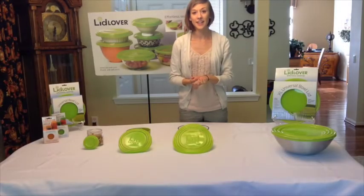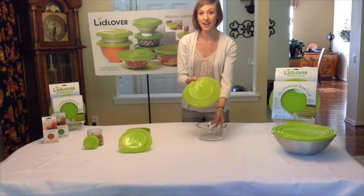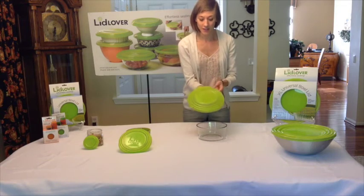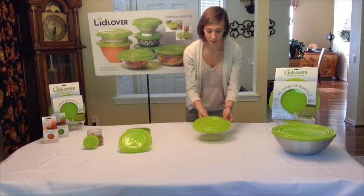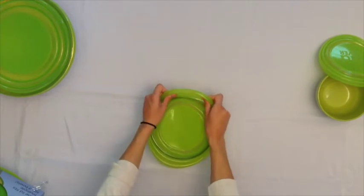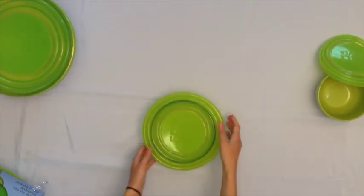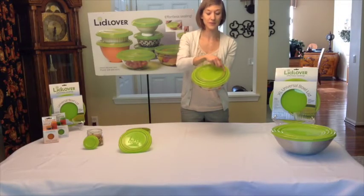Let's take a look at our 6 inch lid. This is going to fit any size bowl ranging from 6 to 9 inches in diameter — notice there's a little bit of overlap. I'm going to hold the lid like this and figure out which groove is going to work best for my bowl. It's going to be one of the inner grooves. I can just stretch my lid right over the bowl to get an airtight seal. For this bowl, we use one of the inner grooves of the Lid Lover lid.